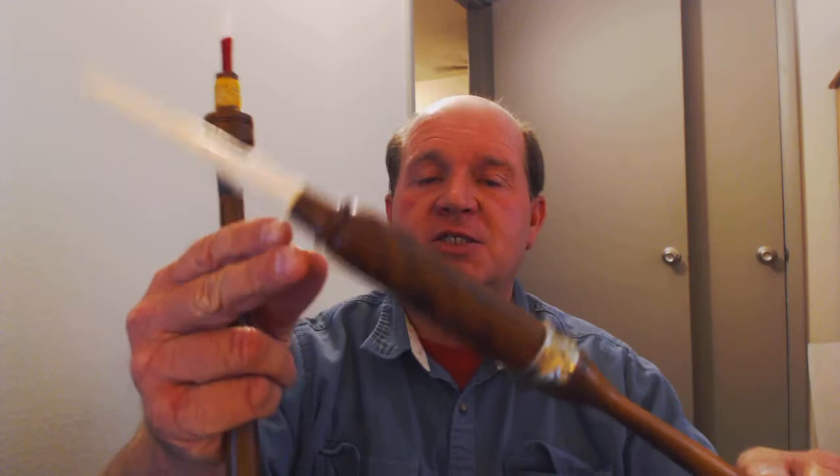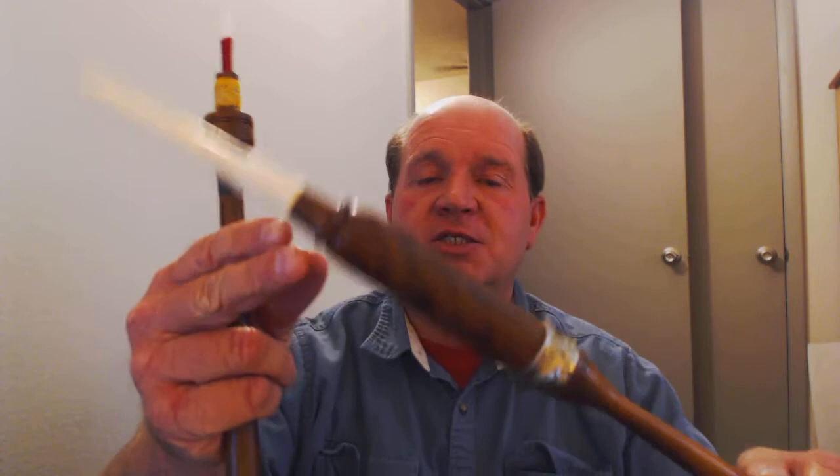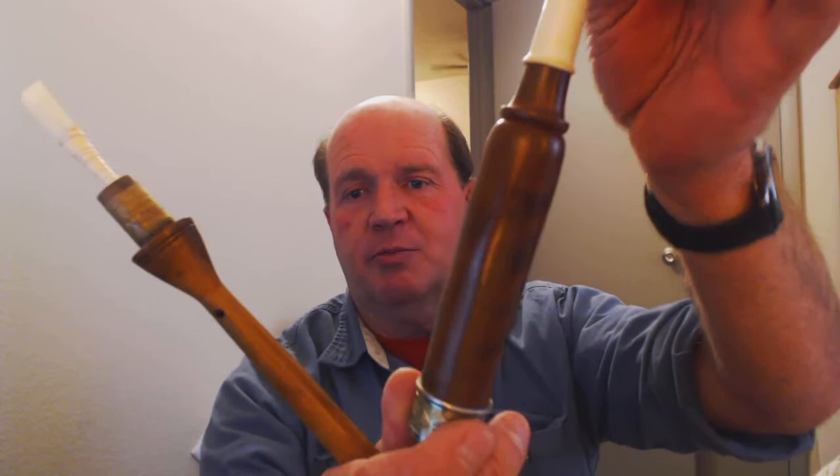Here's the funky thing — all of my other Pakistani chanters will interchange tops without any modification or anything like that. This chanter top is beautiful wood, but the chanter it belongs to is on a different chanter, so the tops don't match this set.